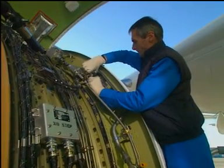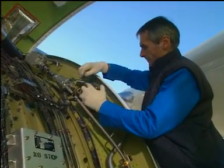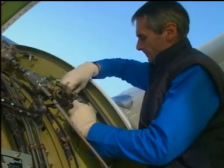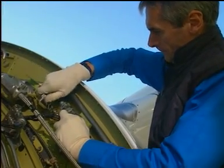Remove the dust cap from the opening for the electrical connector of the DPV. Install the dust cap on the stowage bracket on the fixed structure.